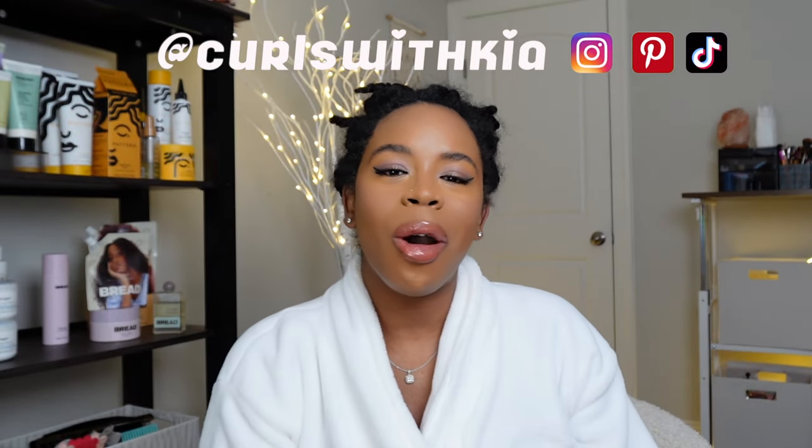Hey everyone, I'm Kia and welcome back for another video. In today's video I will be showing you how I take my two strand twist out — it has been about 10 to 11 days. When you are taking your twist out, I recommend using an oil. I will be using Bread's hair oil; it has been one of my favorite hair oils lately. Oh my god, it smells so good — that hair oil is that girl.